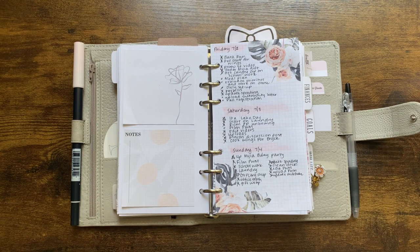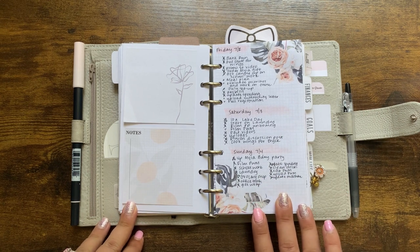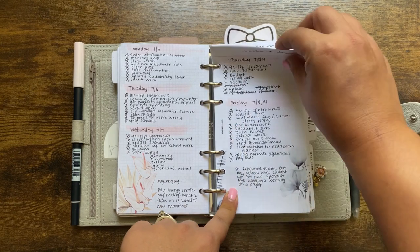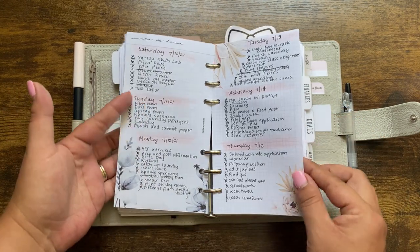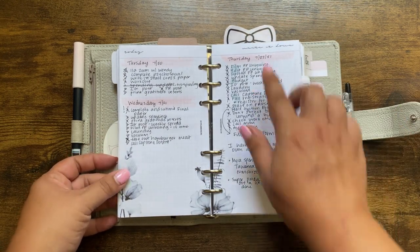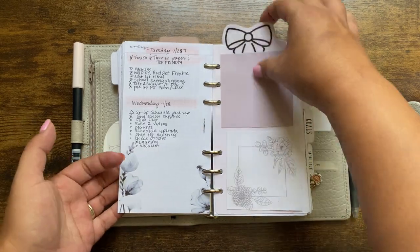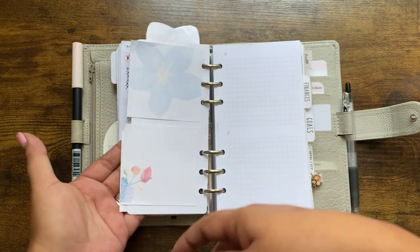Moving into my daily pages — I'm not a huge fan of a scheduled daily, but I do like to list out my to-dos. I like to use pretty papers, so this paper is from SM Plans Summer Florals from 2020. I fit as many days as I can on a page — sometimes three, sometimes two. This is a freebie from Hey Planner Girl and it's fillable. I kind of use my daily pages however I need — I took notes on a call one day, journaled a bit another day. It's basically a running to-do list. This bow page marker is from The Planner Spot and I use it to hold sticky notes for pre-planning important dates.